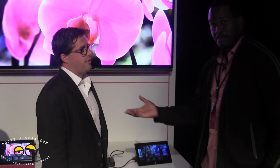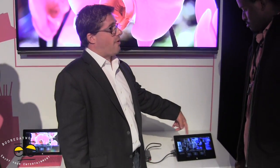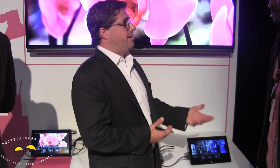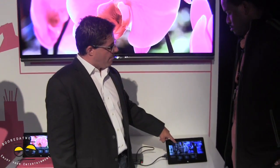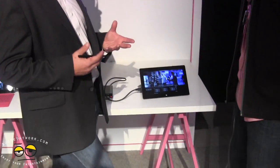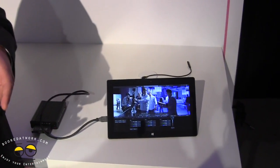Lucas: Sure, so I work for a company called Assimilate, and Assimilate has this free product called Scratch Play. It's really a universal media player — you can handle everything from Windows Media all the way up to crazy 6K RAW footage. What you're looking at right here is actually footage from the Red Dragon Camera, a brand new camera from the Red Camera Company which shoots 6K.